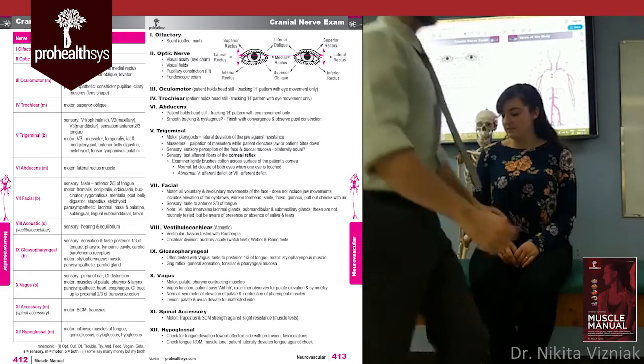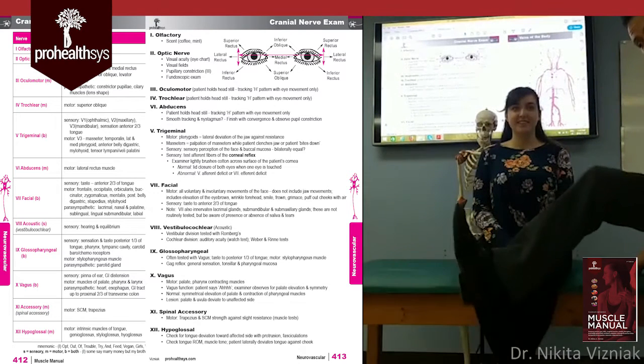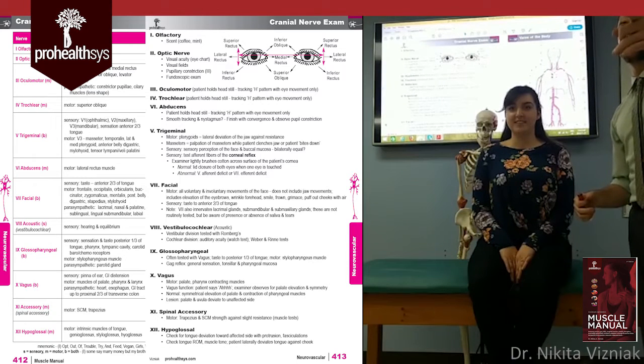What is heel to toe? This is heel to toe. Your heel hits your toe each step — just like a field sobriety test. Make sure the patient understands exactly what you're asking before they start walking.